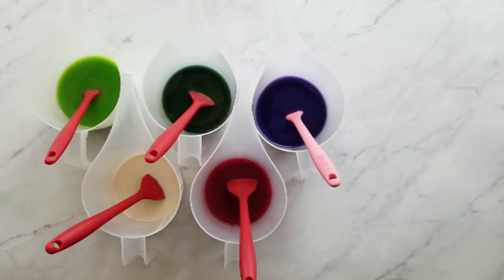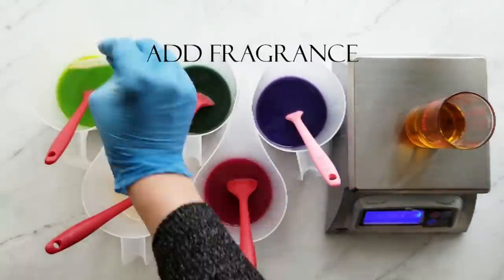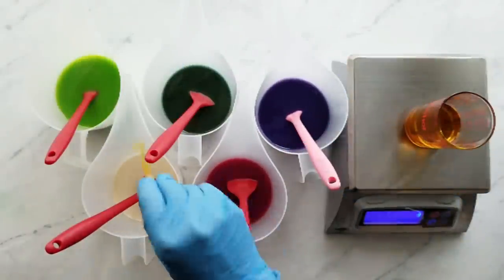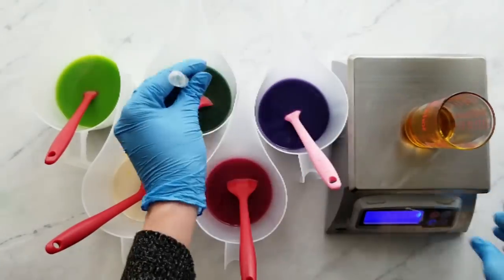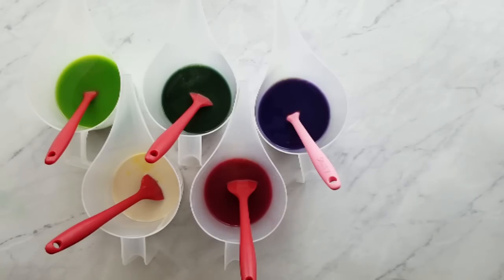Now it's time to add the fragrance. I figured out the percentages of fragrance ahead of time so I know what I'm adding to each portion. You don't have to do it this way — you can eyeball it if you want and it'll come out just fine — but I always use the exact amount in grams.